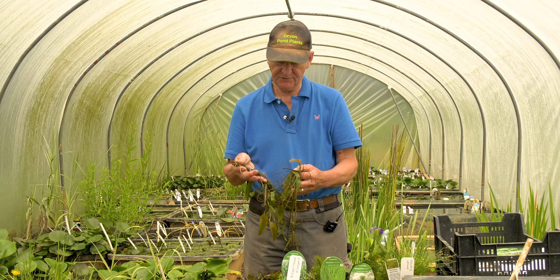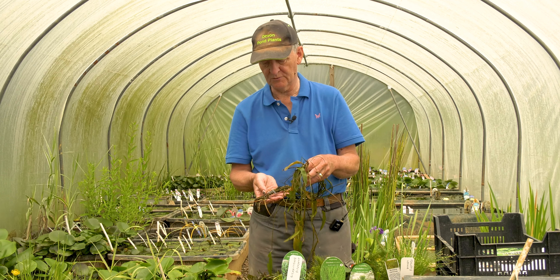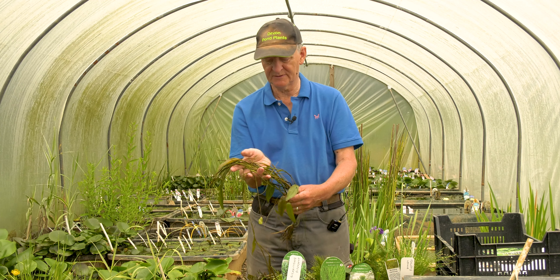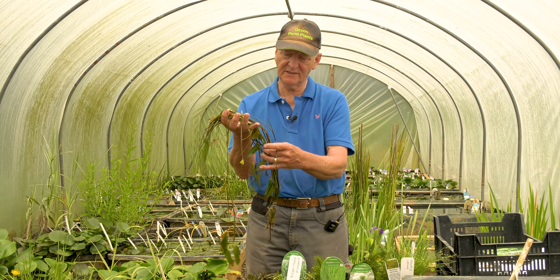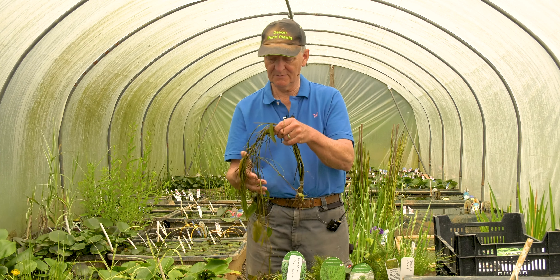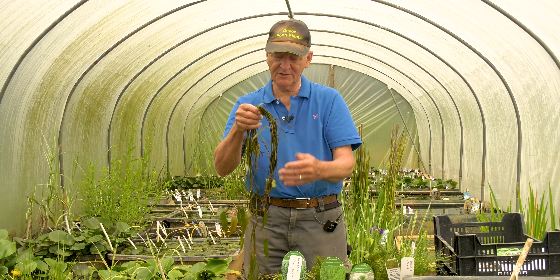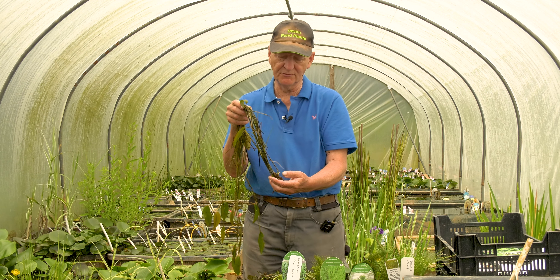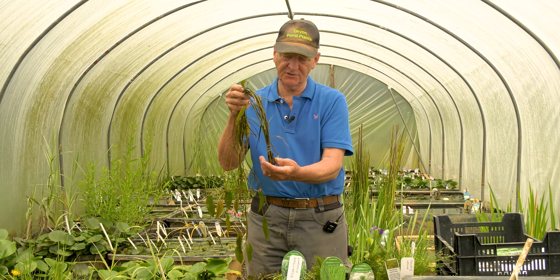Another plant not traditionally considered to be an oxygenator is Potamogeton natans — broadleaved pondweed. This will grow in water up to about two meters deep with floating oval olive-coloured leaves and lots of stems from which new plants will originate. The stems underwater are green so they're presumably photosynthesizing and releasing oxygen — so it's doing some oxygenation — but because most of the leaf material is on the surface that isn't contributing. It's quite a vigorous plant, though quite difficult to establish in small ponds; it seems to like large ponds with lots of soft mud to get its roots into. When we sell it we include a little bit of root attached to give you a better chance of getting it going.